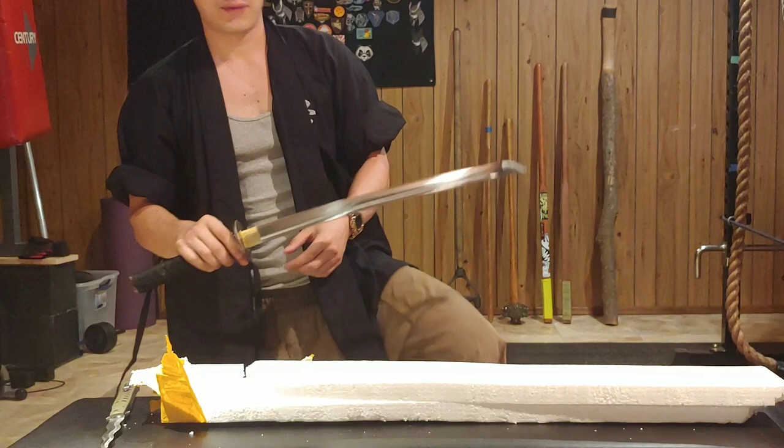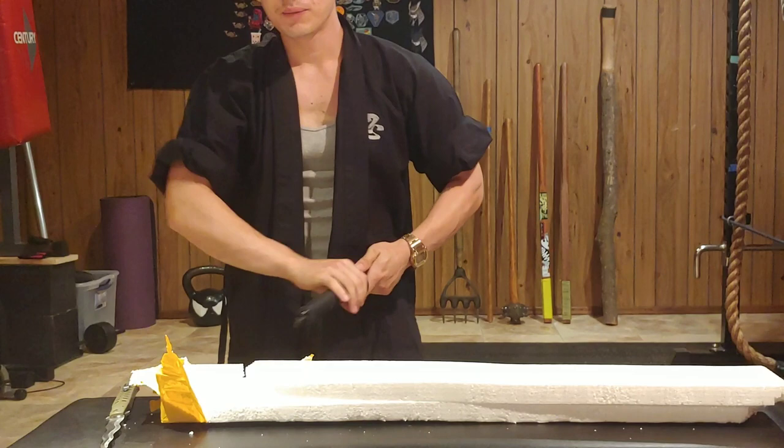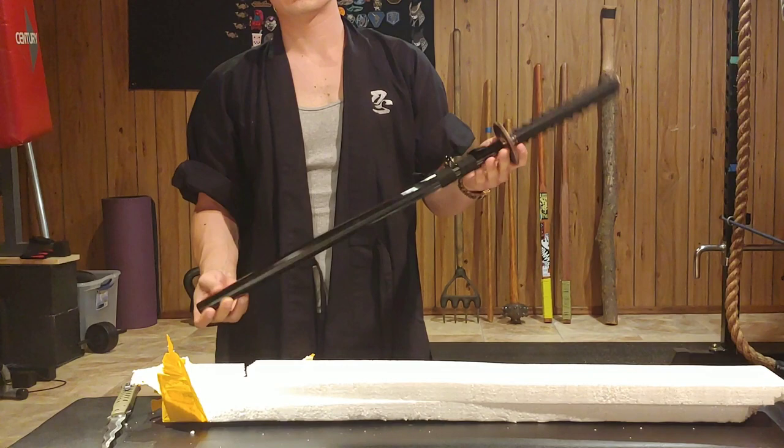This will be one of my Wakizashi that I carry now. I have a philosophy that in today's modern era, it's better to have a Wakizashi than even a full size katana. I've really been training Wakizashi a lot lately. I also have this one which is an Iaito - it's not sharpened. This one is 1060 hardened steel.